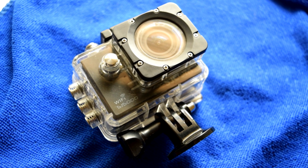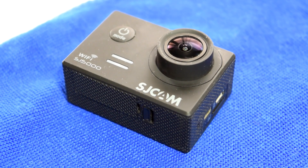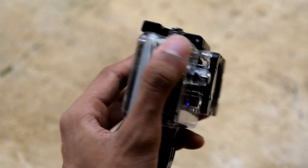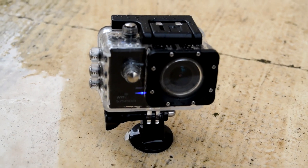Action cameras are the most popularly used cameras in the world, and there is a specific reason for that. Having this camera in such a small form factor while keeping the resolution at 4K, 60 to 120 fps, is incredible for this piece of technology. You can put your camera into the waterproof case and carry it everywhere.